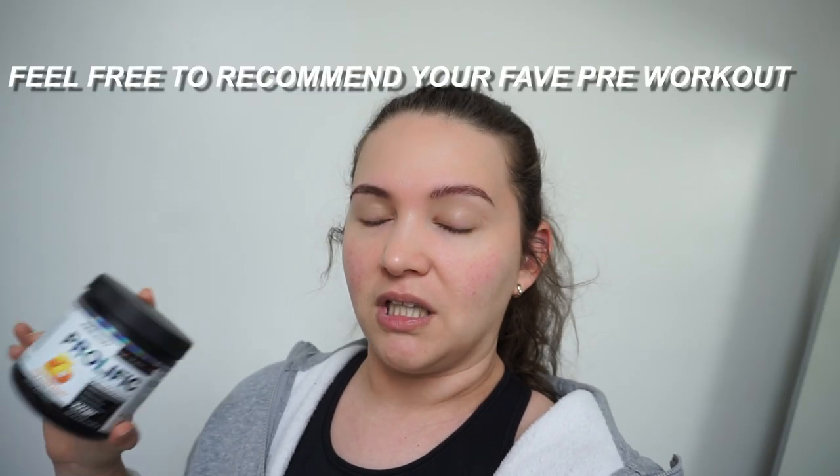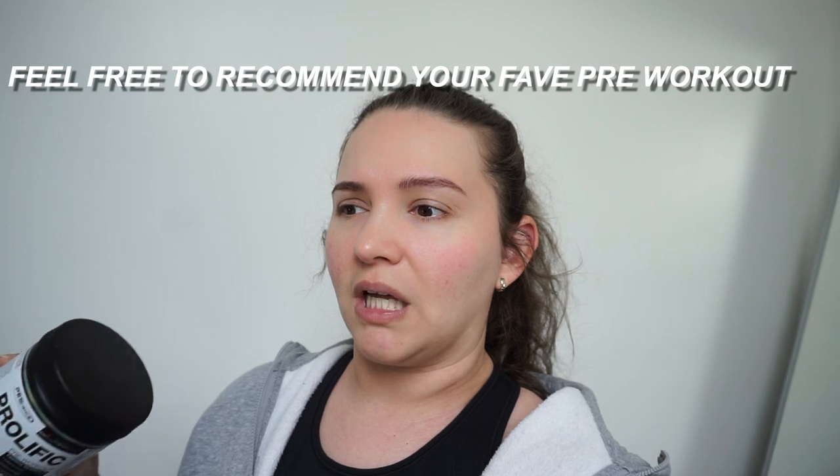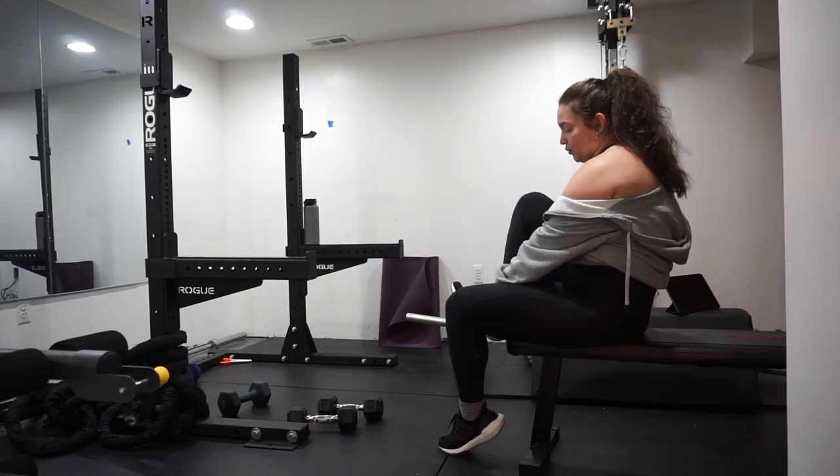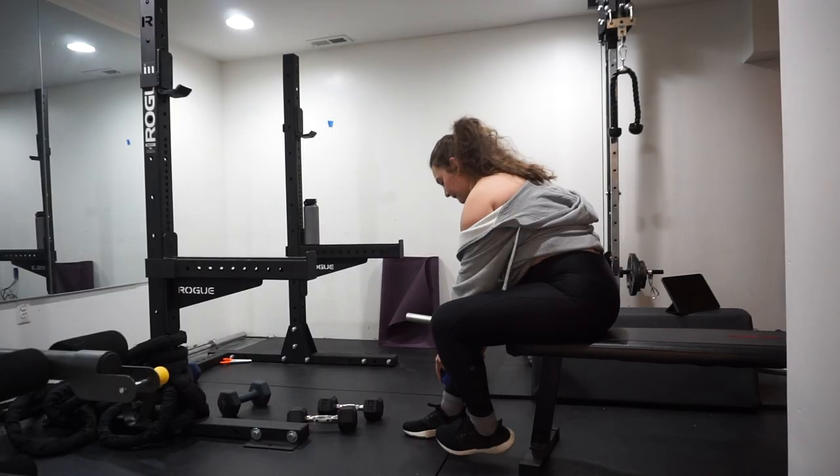Today is a glute-focused workout day using bands and body weight — it's really short, probably no more than 30 minutes. I've taken two scoops of PE Science Prolific in the sour peach rings flavor. It's okay, not too bad. I've tried a lot of pre-workouts and I actually like this one, though I feel like I sometimes need a little bit more caffeine than what it has.